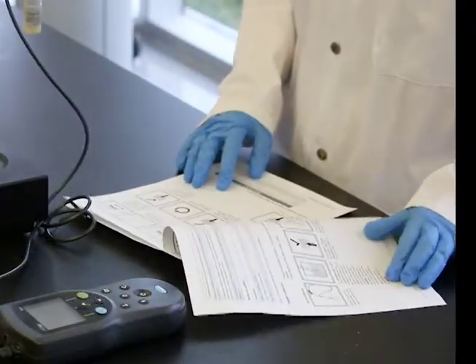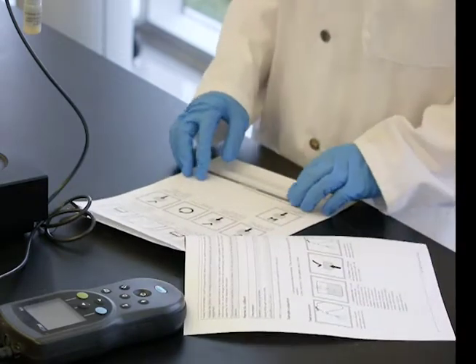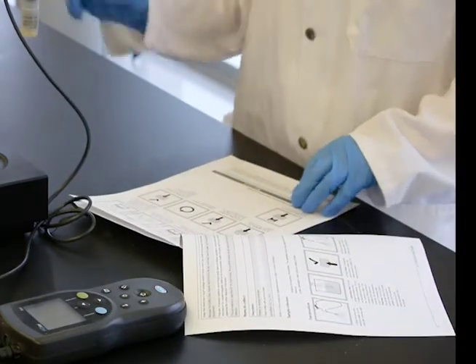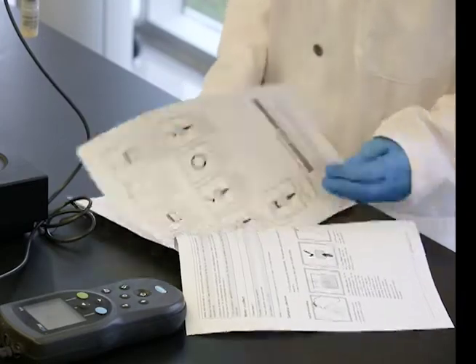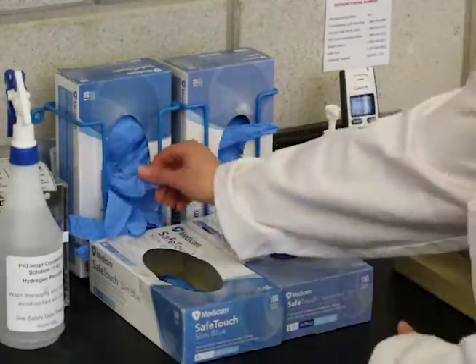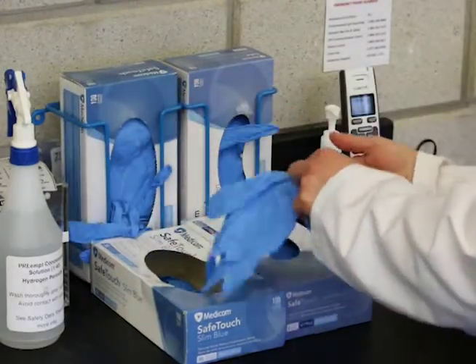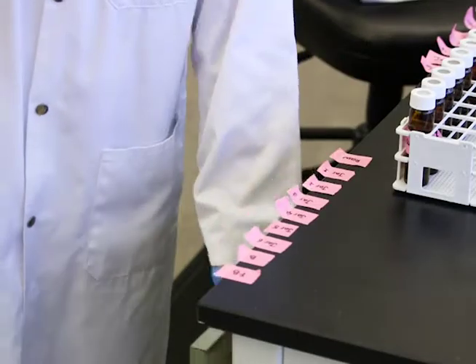This is a basic procedure overview. You should always refer to the methods provided by the probe manufacturer for preparation, measurement, maintenance, and storage information. It is important to review the safety data sheets for the chemicals that are used and to use the recommended personal protective equipment.